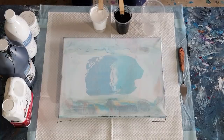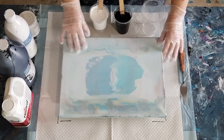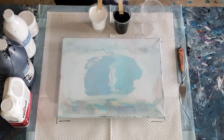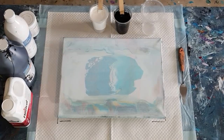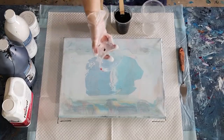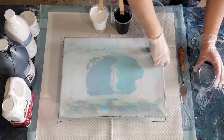Moving on — just using this recycled canvas. I need something to just lift it up. I'll just use this little plastic container to pop it up on a bit of an incline.